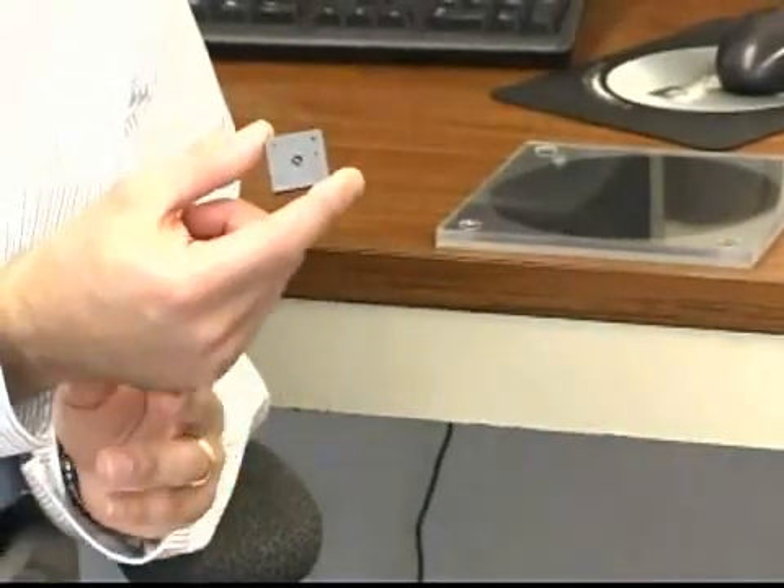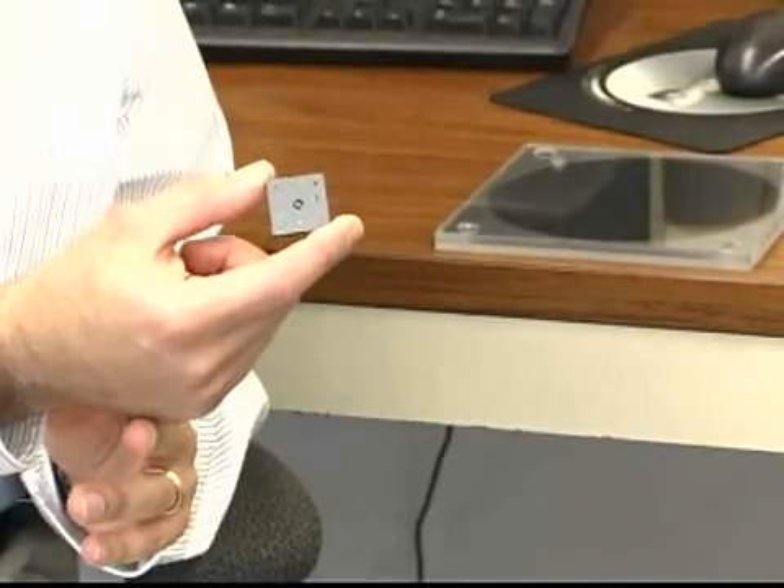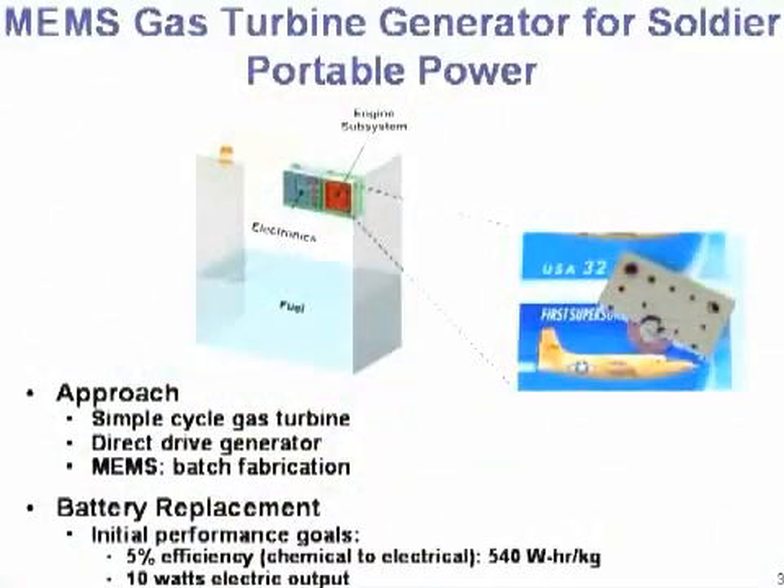A device of this size could supply somewhere between 10 and 20 watts of power. If we size a fuel tank around it that's about the same size as the battery in your laptop, this would be a power source that could run your laptop for about a dozen hours, as opposed to the one to two hours you typically get. This picture shows a representation of this concept, where we would use this little engine as a battery replacement.